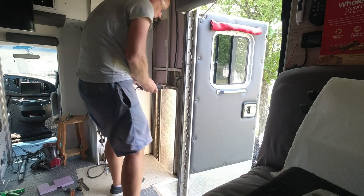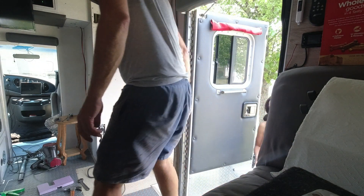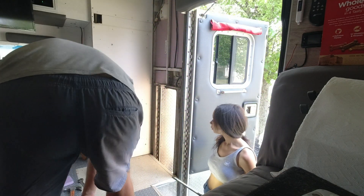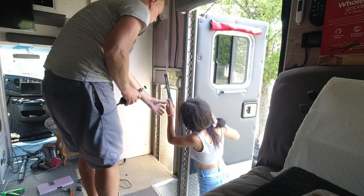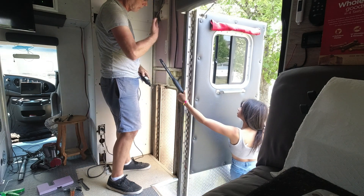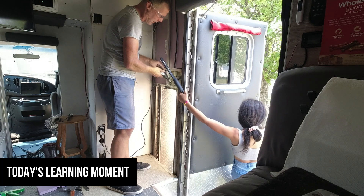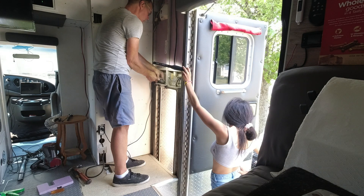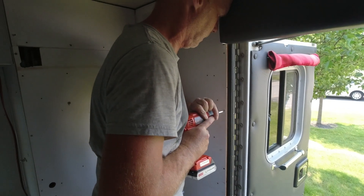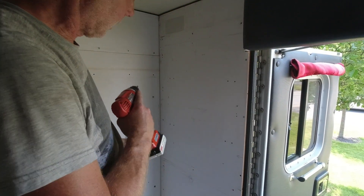Once I cut this thing off I can put the other wall up. Shine the light right on this area — this thing's magnetic but everything's aluminum so it won't stick to aluminum. You can see that they're countersunk — yeah, it's coming together, sweetheart.